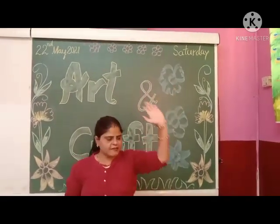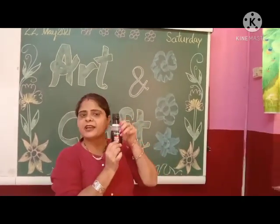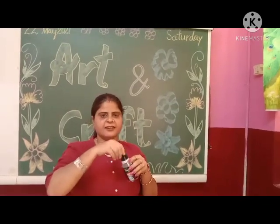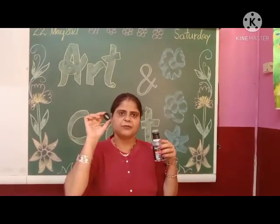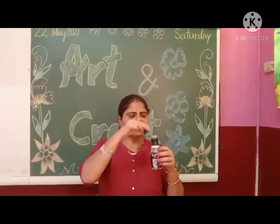And in this class, we will do this one. What is this? This is the bottle and this is the bottle cap. Today, in this class, we will do bottle cap painting. So let us start.